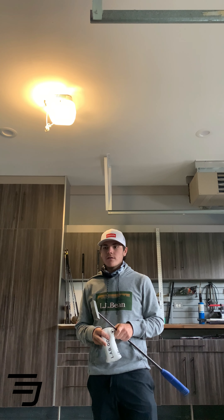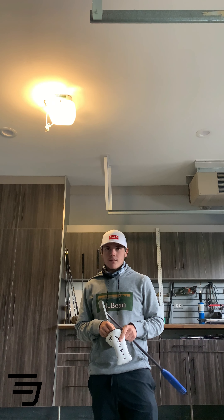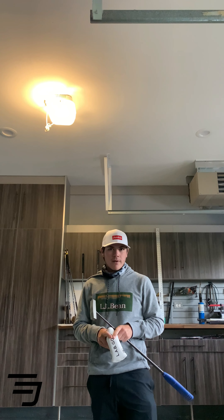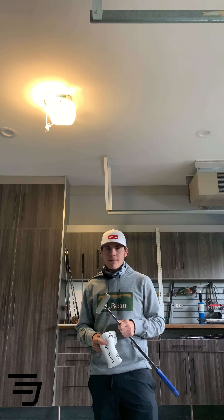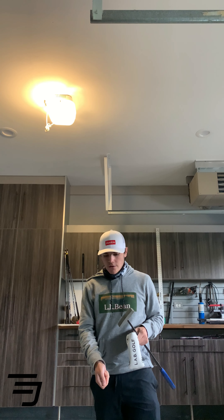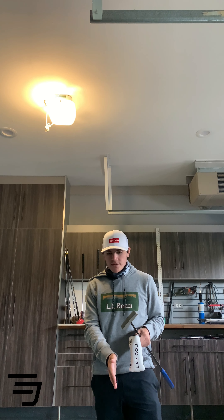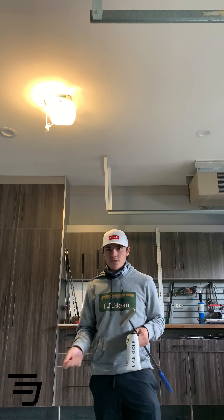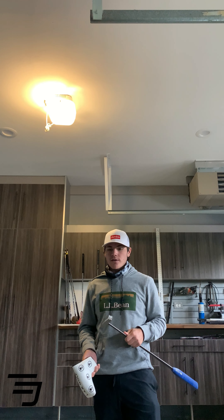You hear a lot these days from TaylorMade, Callaway, or any mainstream company about how their putters and woods are better. But when you look at videos with the Labgolf putters in their revealer — which is basically a free-standing swinging putter mechanism — it shows that their putter actually does stay square to whatever arc it's swung on, whereas other putters tend to twist and turn and the face doesn't really want to stay square.